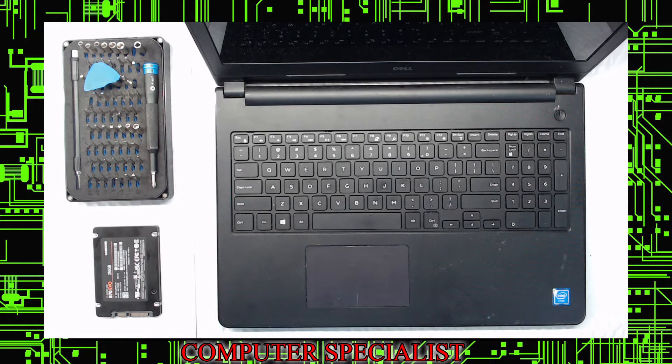To start, grab an iFixit kit with all the tools if you have one. If not, a plastic guitar pick works well. Something very important: you do not want to use metal. Metal in these situations can mess up the keyboard, and on this particular model you can do a lot of damage. So you want plastic on plastic.